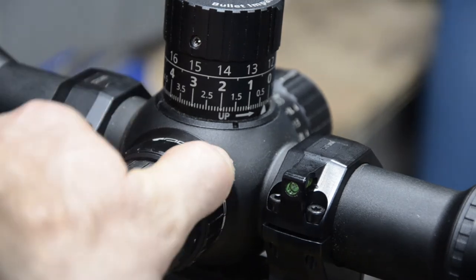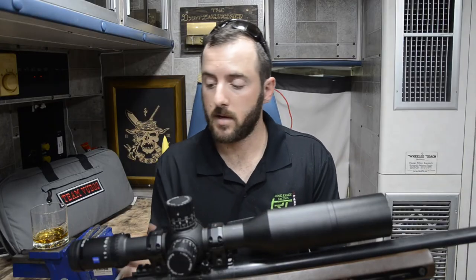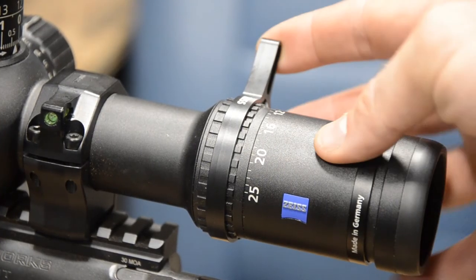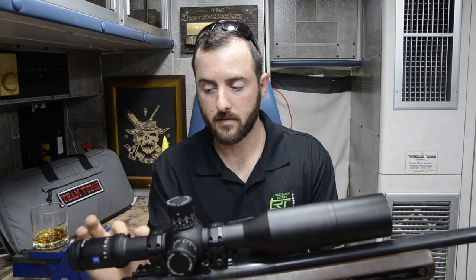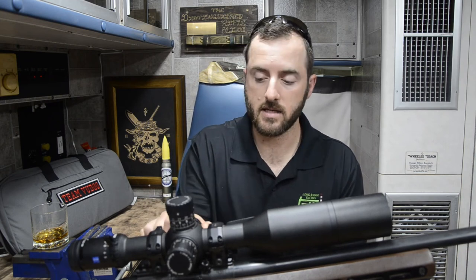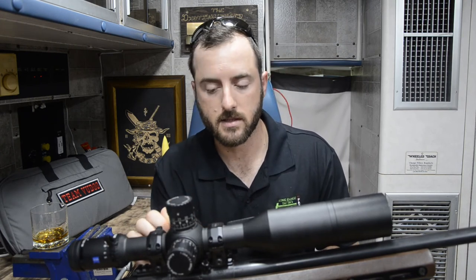One thing that's common with newer optics is a break-in period for your parallax and magnification rings — they might feel a little bit stiff when you first get the scope. That is true for the parallax adjustment on this optic; it is a little bit stiff and needed some time to break in. But the magnification is really easy to adjust from day one, especially with the Zeiss throw lever that's built specifically for this scope. It has a little notch that integrates with the built-in throw lever, which is more of a nub than an actual lever, but it's super easy to adjust the magnification. The parallax does take a little break-in time, and the built-in nub lever gives some assistance, but it could stand to be a little bit larger.